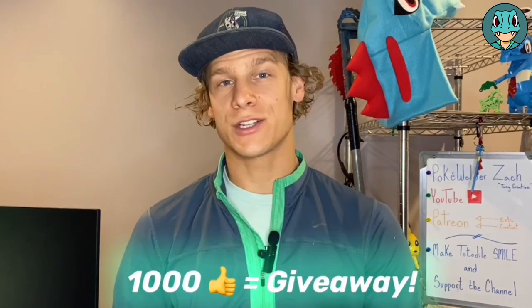What's going on? I'm PokeWelder Zach, and today we're making Chikorita out of bike chains. Before we get started, I'd like to let you know that when this video hits 1,000 likes, I'll be doing a giveaway to one person from the comment section below.